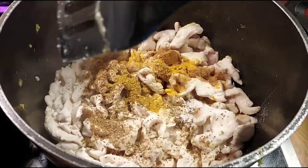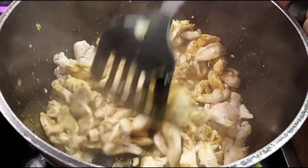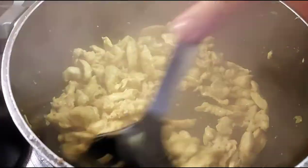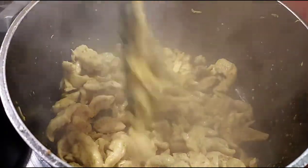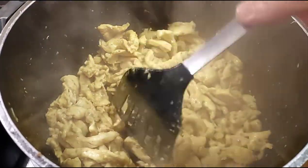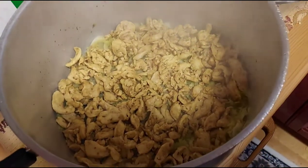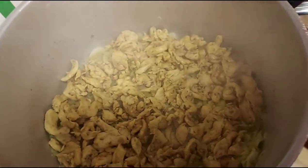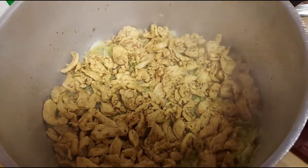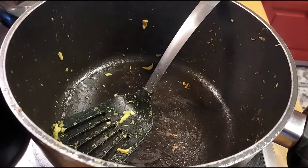The chicken is ready after about four to five minutes with the herbs. I'm putting the chicken into that big dish with the cabbage and letting it cool a little while I fry the remaining ingredients.